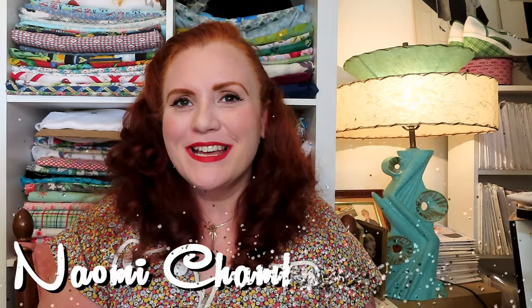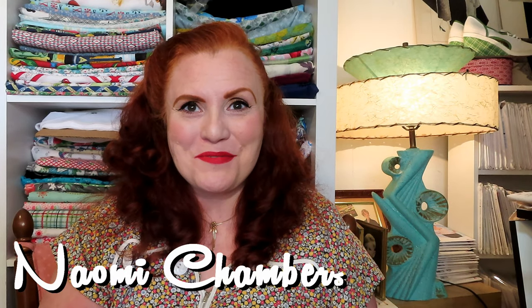Hello everyone and welcome back to Arthelius Vintage and Handmade. My name is Naomi and I'm so glad you have joined me today. Today's episode will be all about sewing books, both vintage and modern. I love to collect them and if you do too, this is the video for you so stay tuned.